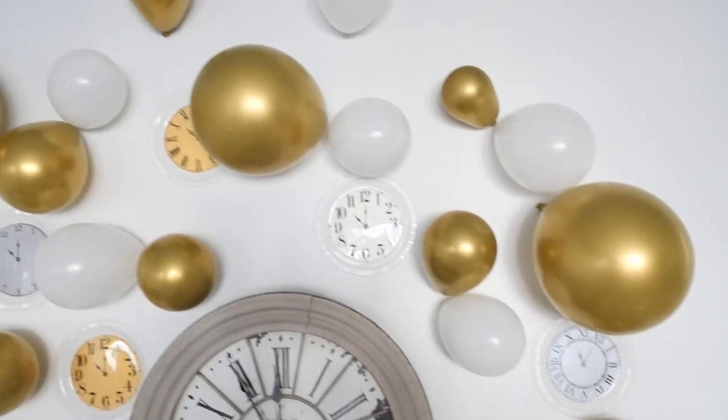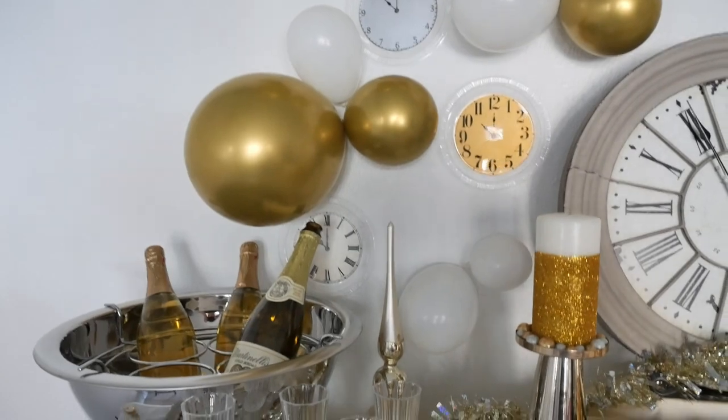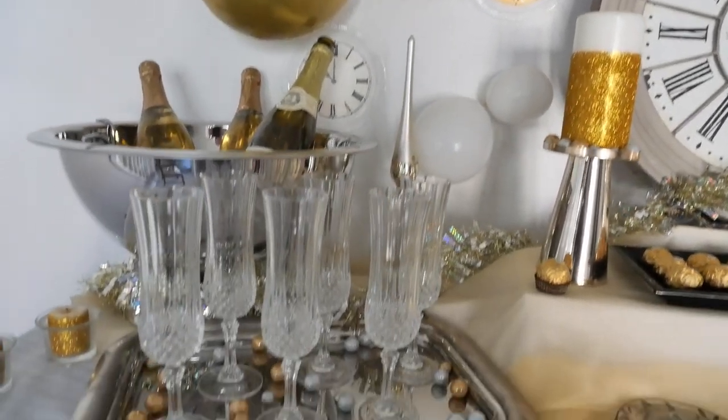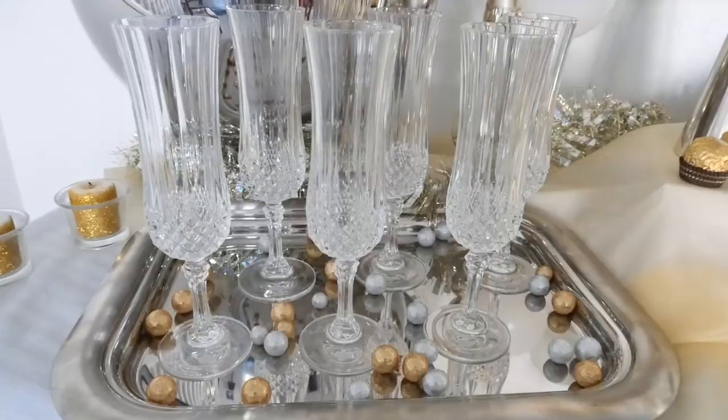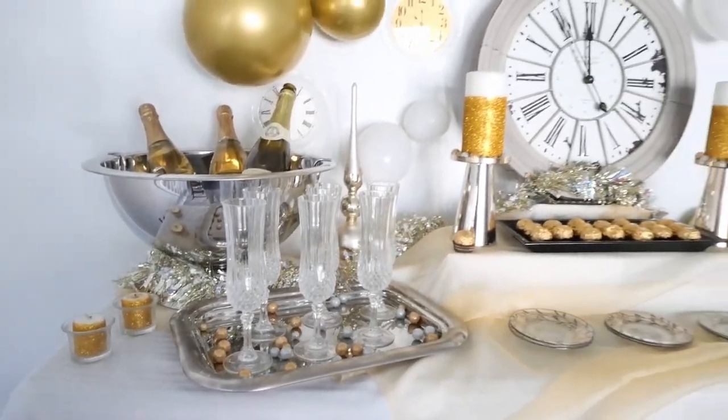On the left I had a bowl filled with my drinks and flute champagne glasses, all in front on silver platters. The gold and silver of the table just makes it look so festive and elegant for New Year's Eve.